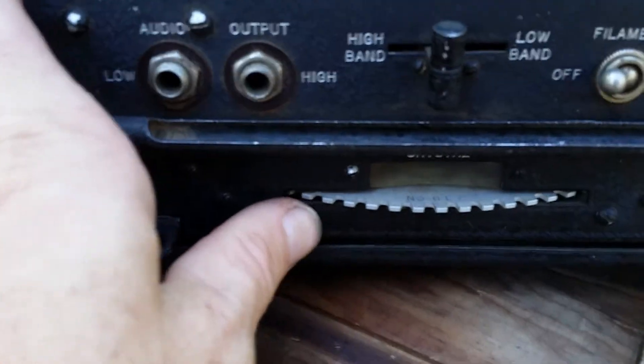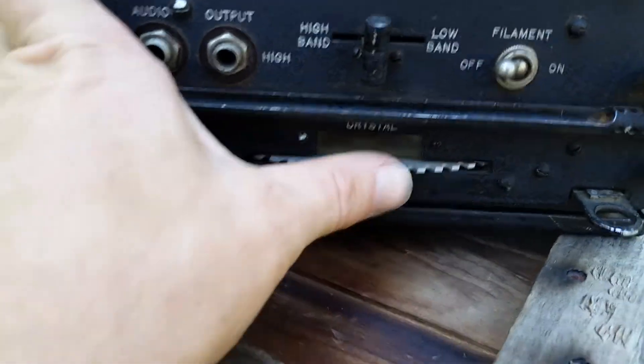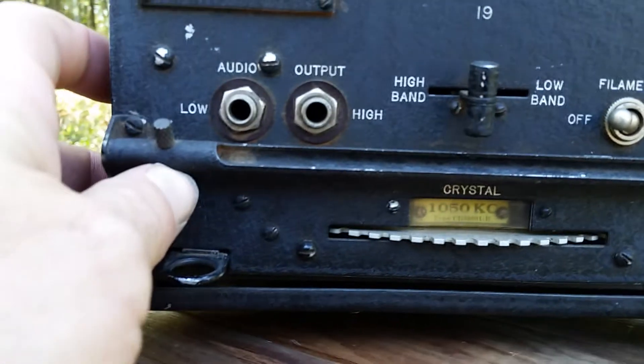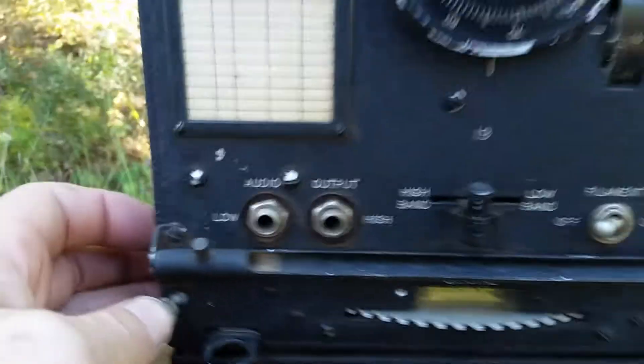You can see little tags: Number 6 LF, Number 7 HF - oh, there's a crystal - Number 8 HF. And it looks like 1050 KC. A very, very early crystal. We'll get inside and show you that.